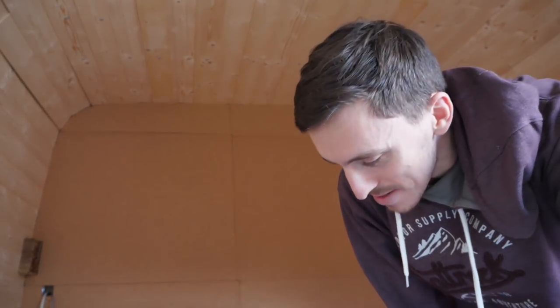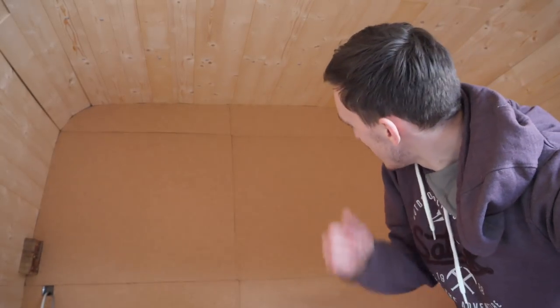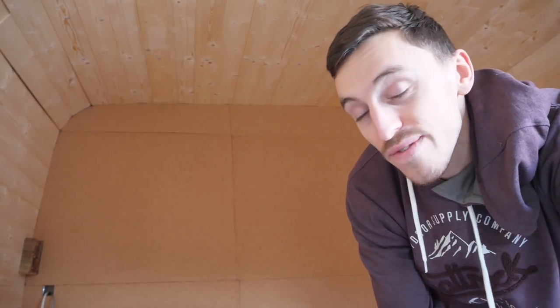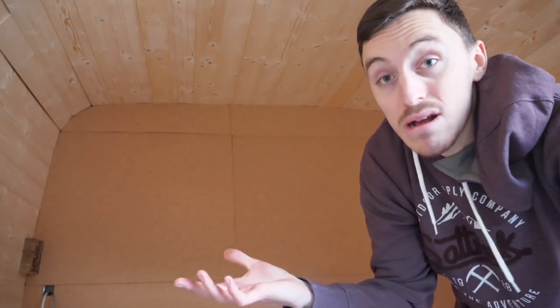I just looked at my camera and realised I wasn't recording for the last two or three minutes. But as you can see, I have finished the cork wall and I'm super stoked with it. To be brutally honest, I'm not too happy about the really obvious lines between panels, but beggars can't be choosers and I still think it looks fantastic.